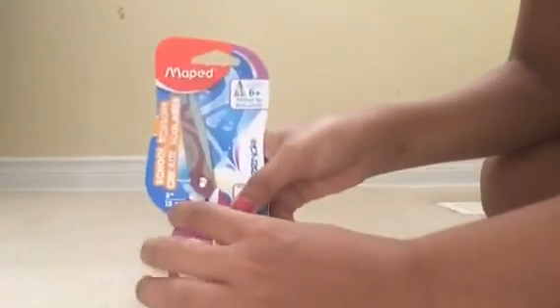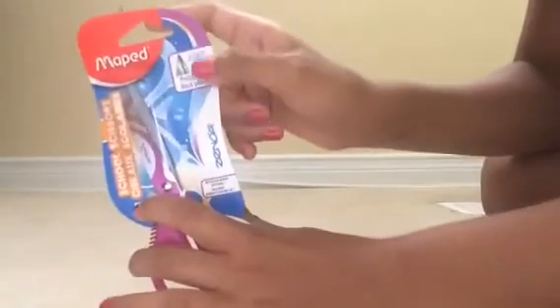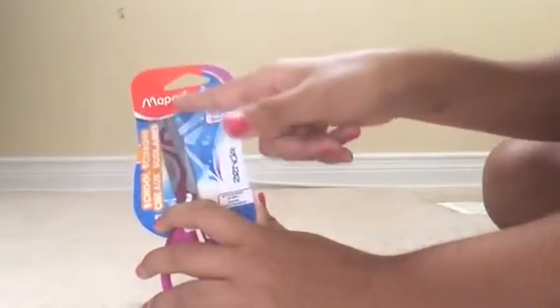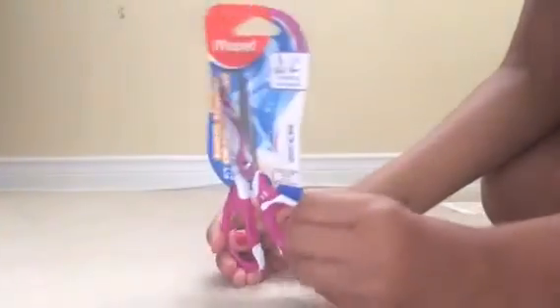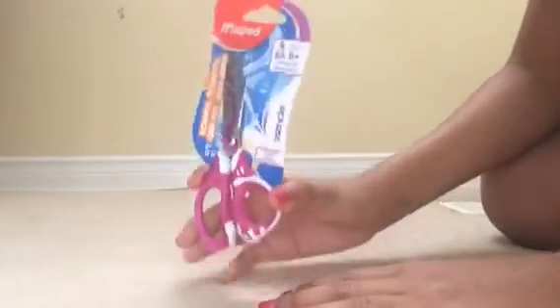Here we have scissors. They're like leathery — I have no idea what this flexible thing is but I like it. It says for ages 6 and up, point tipped, so make sure to be careful. It says school scissors. It's pink and white — I love it. The top is covered with plastic.